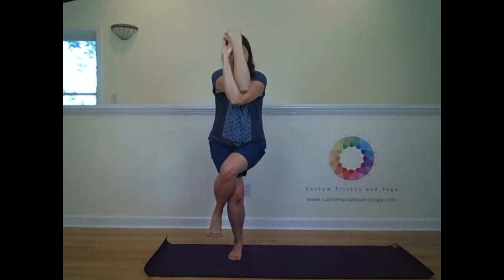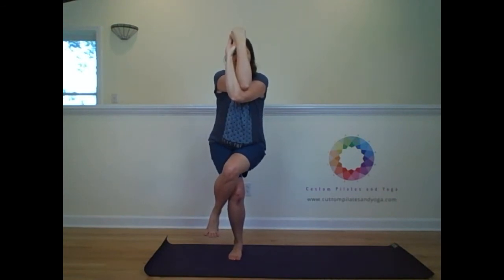I'll demo the left side. Root down through the right foot — push down to lift up. Belly to the spine. Bend and extend the knees. Left leg scissors up on top, foot is pointed. Arms reach forward. I've got my left leg on top, so my right arm goes on top, and I clasp. Then unwind the arms, unwind the legs, and stand up.